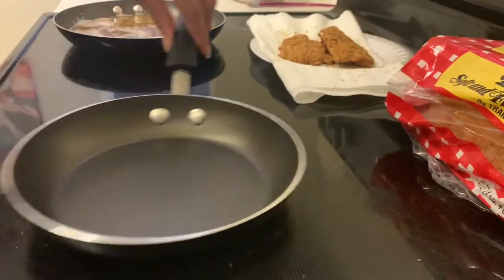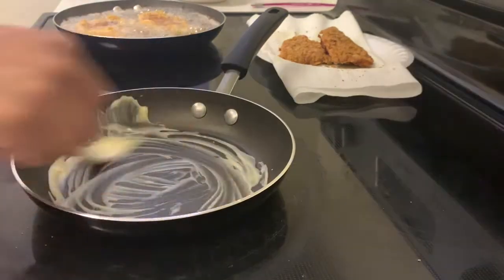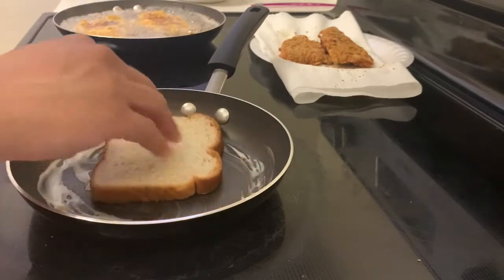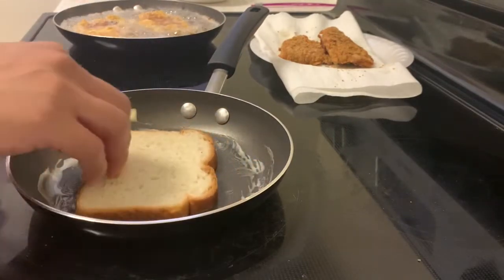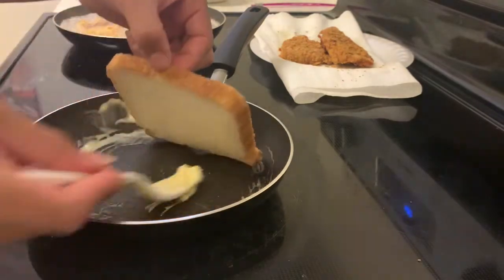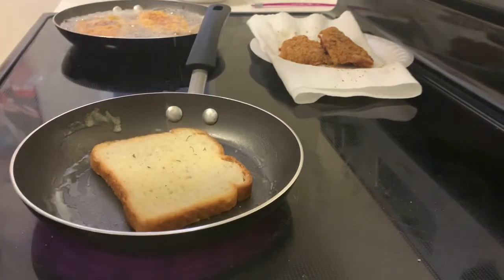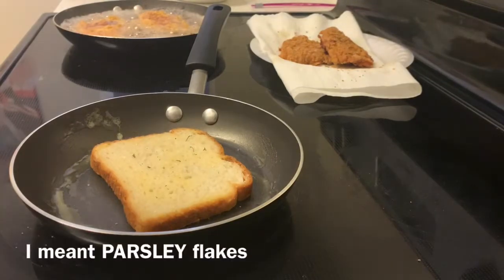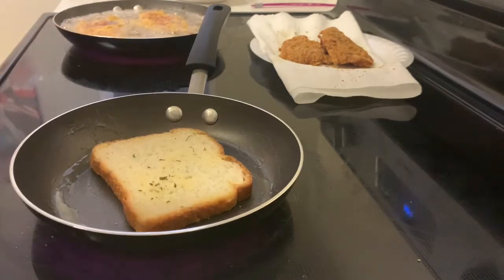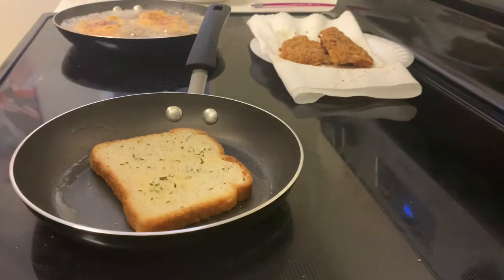Now we're going to move on to making our toast. I like to use a stove rather than a toaster — I feel like you can really get that butter cooked into the bread better that way. Once our butter is melted, add the bread. I like to take the first piece of bread, rub it in the butter on one side, flip it over, and add a little bit of butter underneath as well, to make sure the toast has an equal amount of butter all around. I also add a little garlic seasoning and some pepper flakes onto one side of the toast. I only do this to one side because my garlic seasoning has salt in it and I don't want to make the overall sandwich too salty — we already added salt to the pork chops.